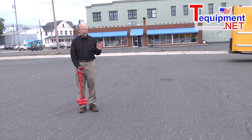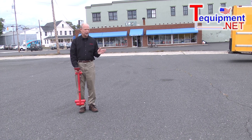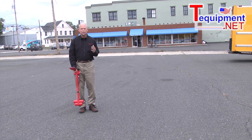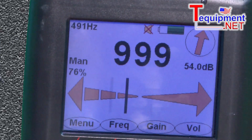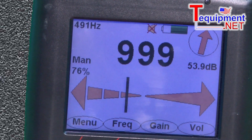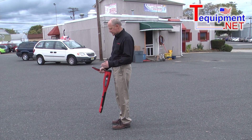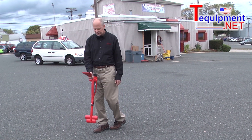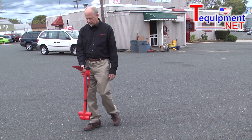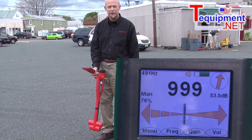Part of this is thinking about where the wire might be running. If I'm not aware of where the wire is going, I can use my directional capability and walk — I still have 999, but in this case it's telling me the wire is that way. So I would turn in that direction, walk towards the wire, and now it's locked on right in the middle where you see the 999 indication, telling me I'm right on the wire.